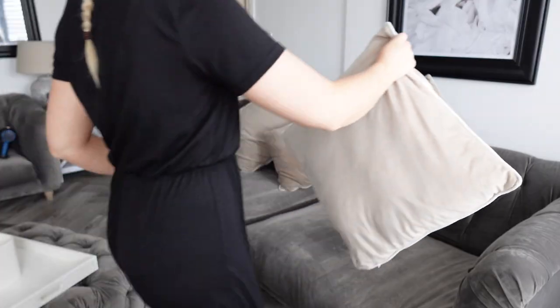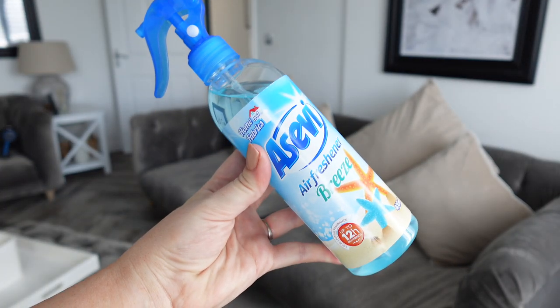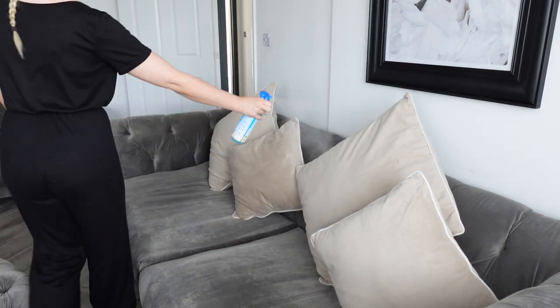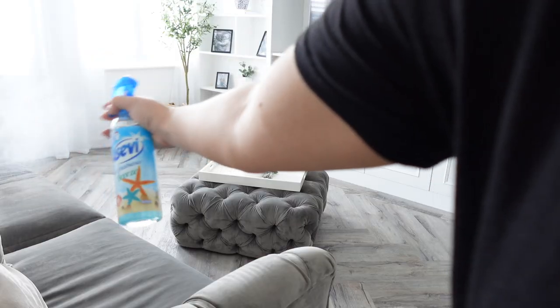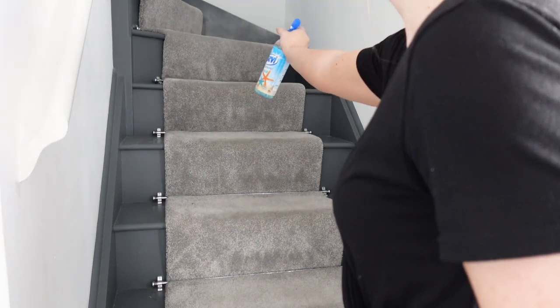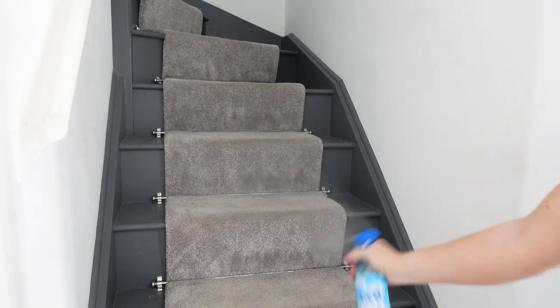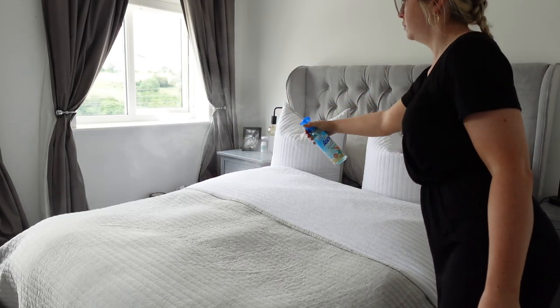The product is called Seve and I gather that it's similar to the Febreze that we get in the UK. This particular scent smelled incredible — I sprayed it all over the sofas, then moved on and sprayed it onto the carpet on the stairs as well, and that smelled so good and it lasted the entire day. Then I went upstairs and sprayed it on the bed; it smelled really really good.